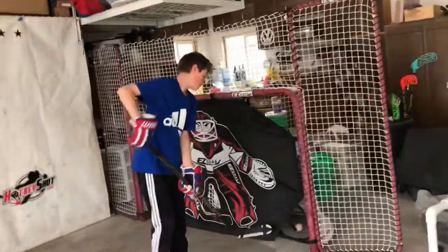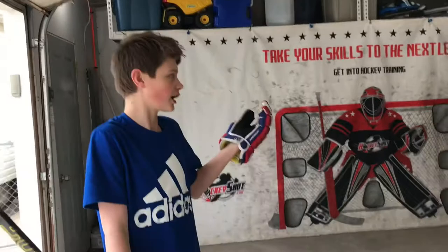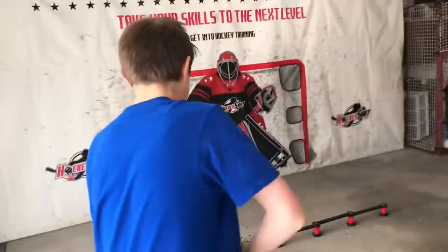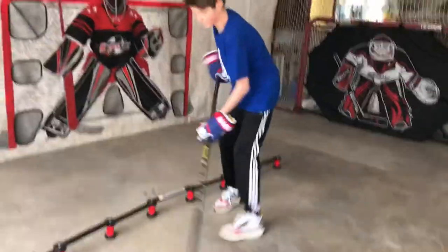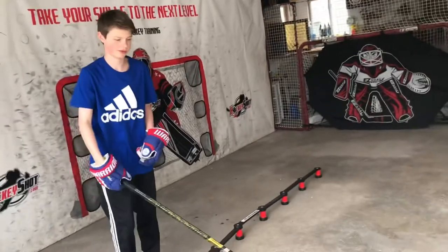How does it feel? What we like about this product is just the way you can use your stick. You can grab a Hockey Shot biscuit or a green biscuit — doesn't matter, any biscuit that's flat and slides on the ground. Even a puck works, it just doesn't slide as well. But it still works — you gotta be creative!